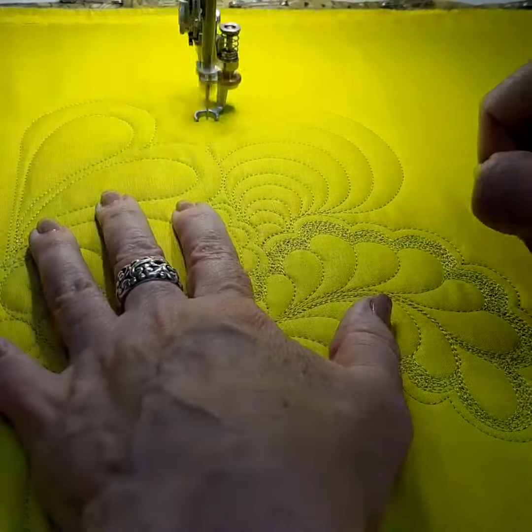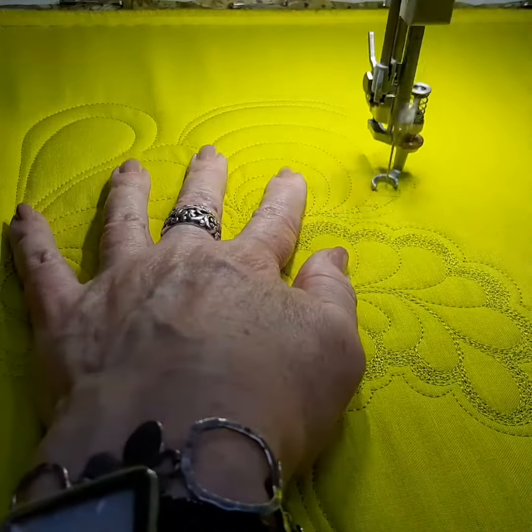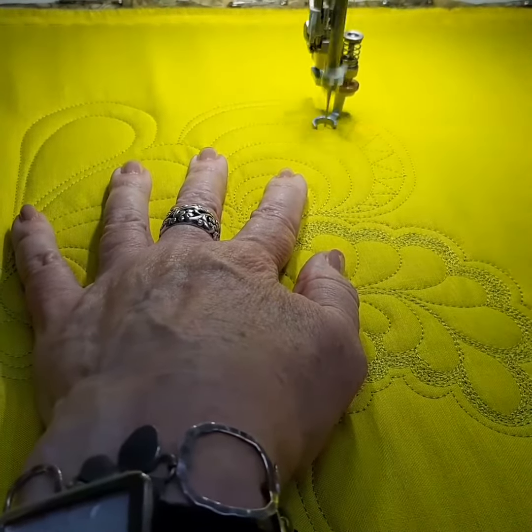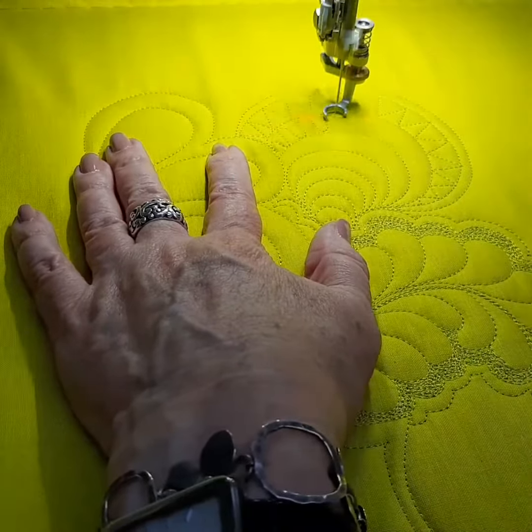By turning the screw at the back of the foot higher or lower, you can adjust the pressure on this foot to suit the thickness of the fabric that you're busy quilting or working on.